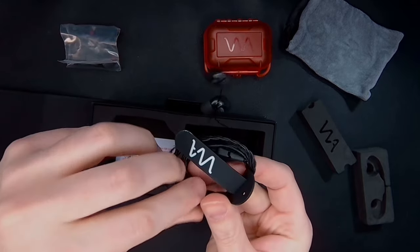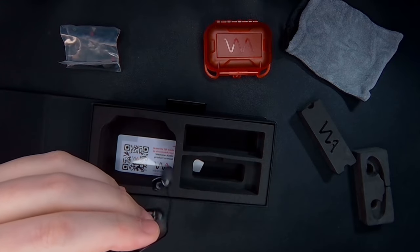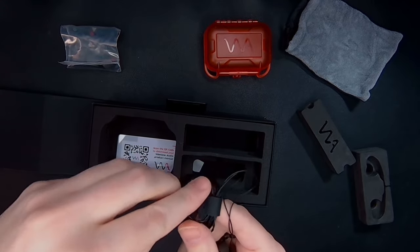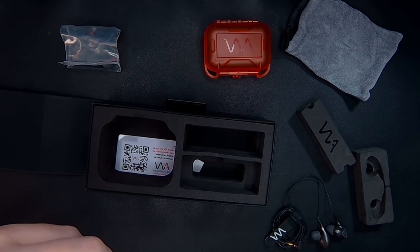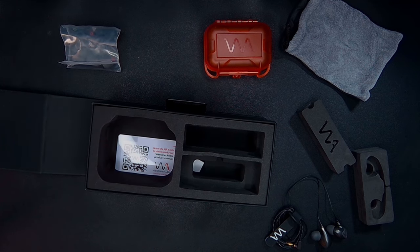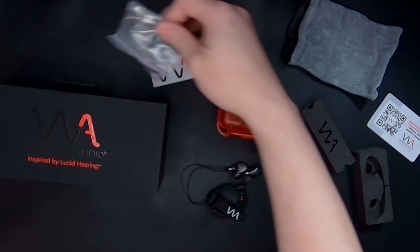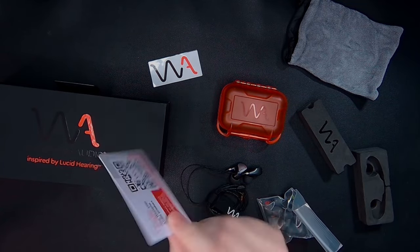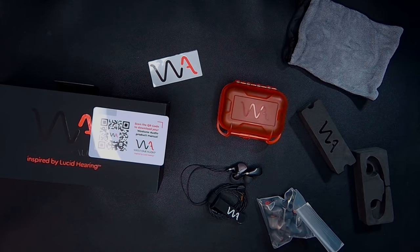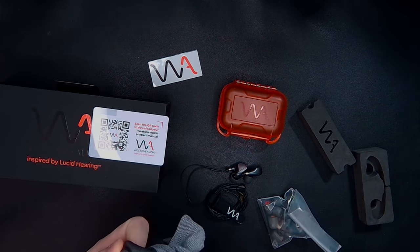We have a 3.5mm jack, which — I don't know what I'm going to do with that. My phone doesn't have a 3.5mm, and neither does my audio interface. 80 ohms though — I don't know that my phone could drive 80 ohms even if I had one. So it comes with the headphones, the vault sticker, some tips, and a nice card. I just need a website to go to; I don't need to scan a QR code. And this bag — it does feel nice, I suppose.